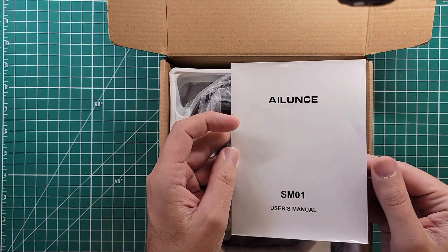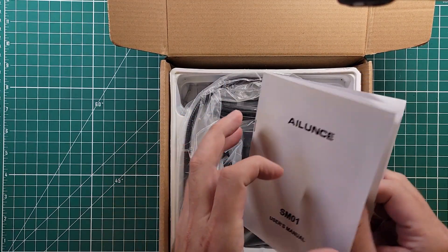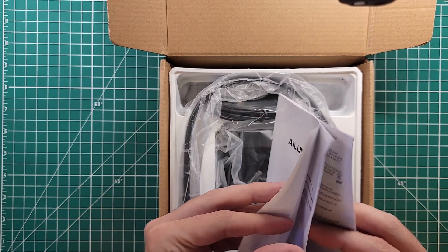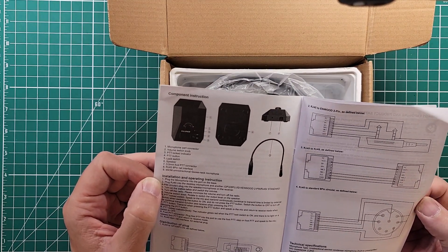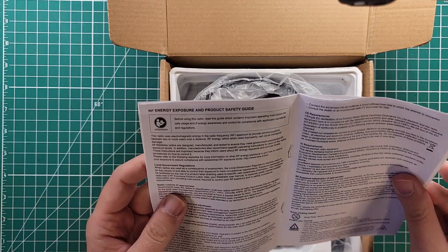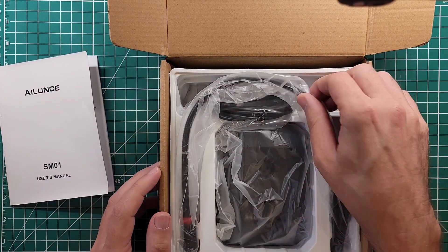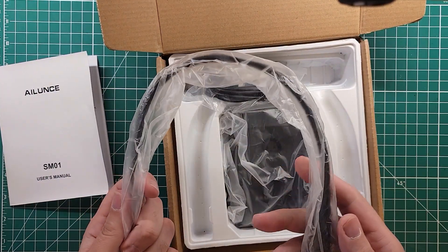We have an owner's manual — the SM01 owner's manual. It'd be nice if they had a picture of the device on the owner's manual. It tells you how to put it together and how the connectors are configured. I'm going to do a quick double-check to make sure this is configured properly for my radio.